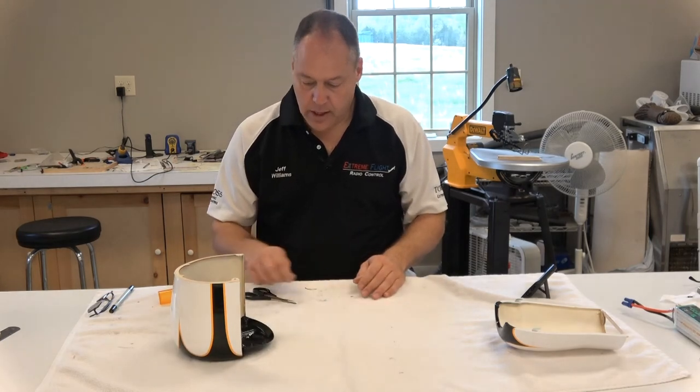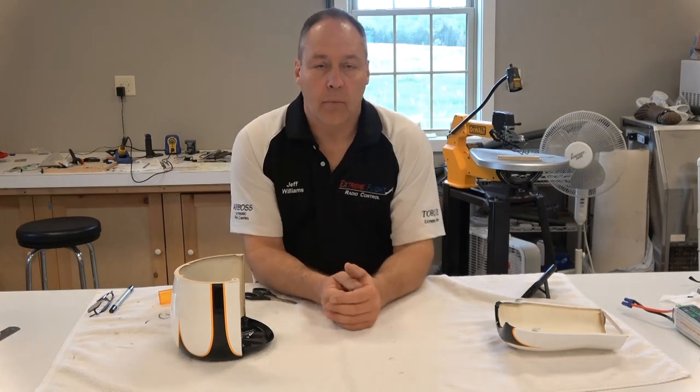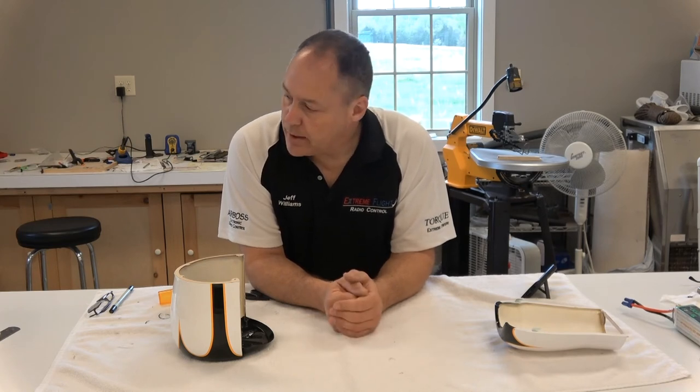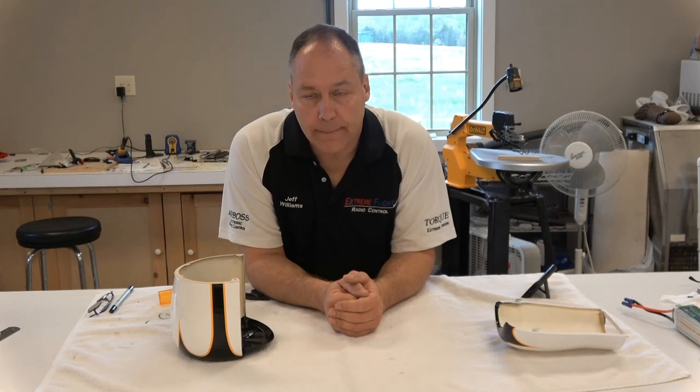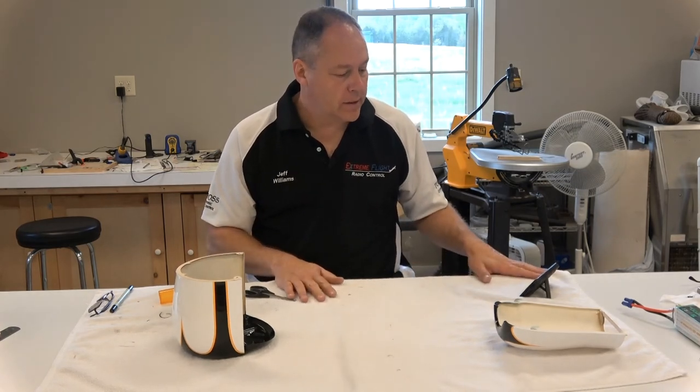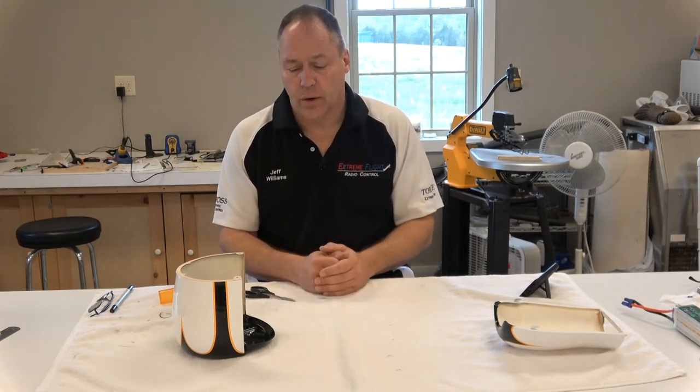Now what glue would you use? There are a lot of options. You could use a welder's adhesive, or probably even some 30-minute epoxy — that would work. I'm probably going to use foam tack; that works pretty good for me. There are some other glues that would also work. I don't know that I would use CA unless it's a thick rubberized CA — that would probably work, but I'd push that one down the list. I would stick with 30-minute epoxy, foam tack, welder's adhesive, or something similar. Some craft glues similar to foam tack would probably work too.